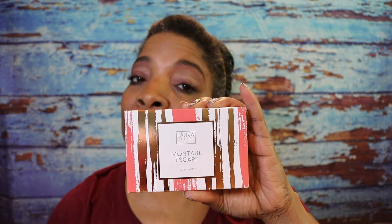Hey guys, this is Missy Beauty back again. If you're interested in how I got this look with this Laura Geller New York palette, then please keep watching.